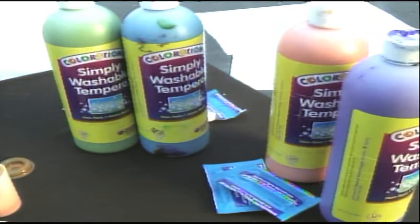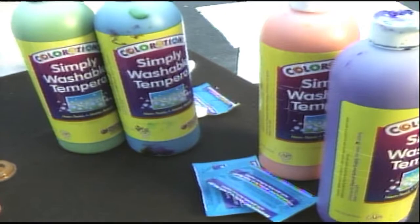Now we want to show too that these are washable paints, so don't worry mom and dad — you're not going to get paint everywhere that you can't get rid of. Same thing with clothes, yes — washable paint. But just because it's washable doesn't mean you don't want to protect yourself, so let's make sure we've got our safety glasses on.